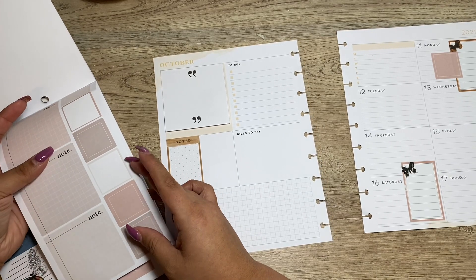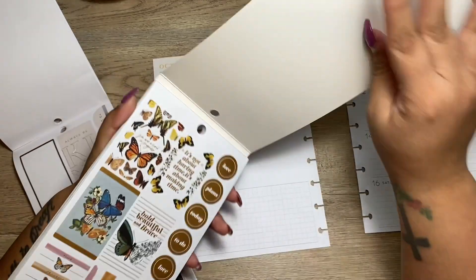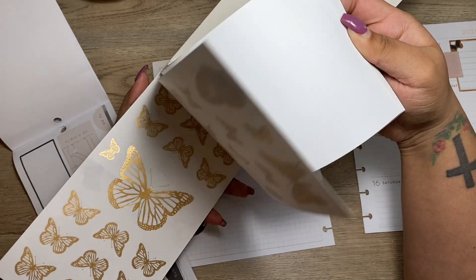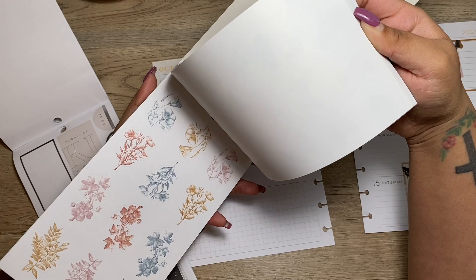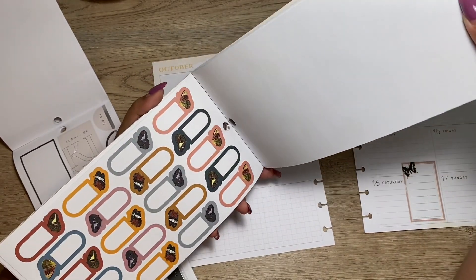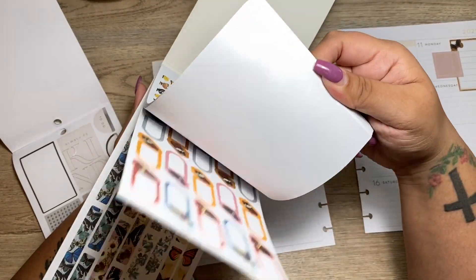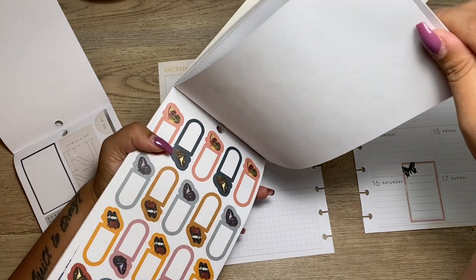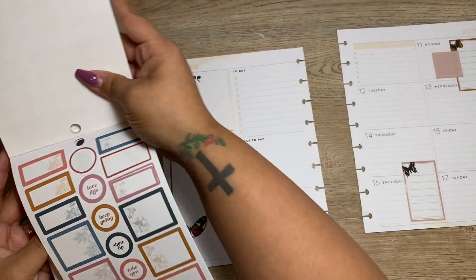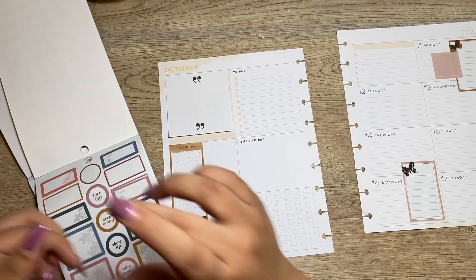Maybe I can use — is there like a mustard yellow box possibly? These are all the butterflies. I feel like this would go after all, but maybe I won't use it. That could work as a box maybe. Oh, perfect — this will work. I'll do this one.